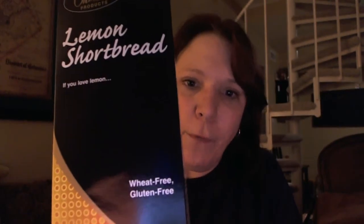If you look at the lemon cookies, it is refreshing. It's a substantial cookie but it doesn't feel heavy. I would most likely buy these again, and I think they have a couple different flavors to choose from. It's got nine cookies in a tray. This is Pamela's Products Lemon Shortbread — if you love lemon, it's wheat-free and gluten-free. I got these at Whole Foods. Definitely worth a buy.